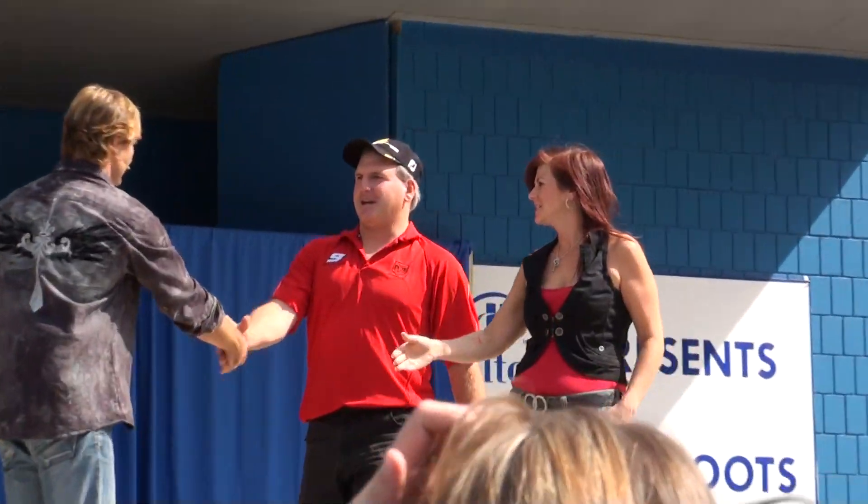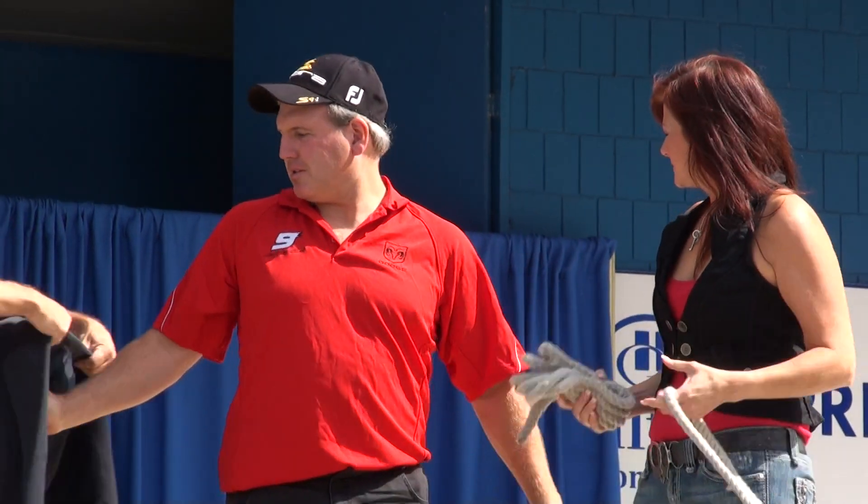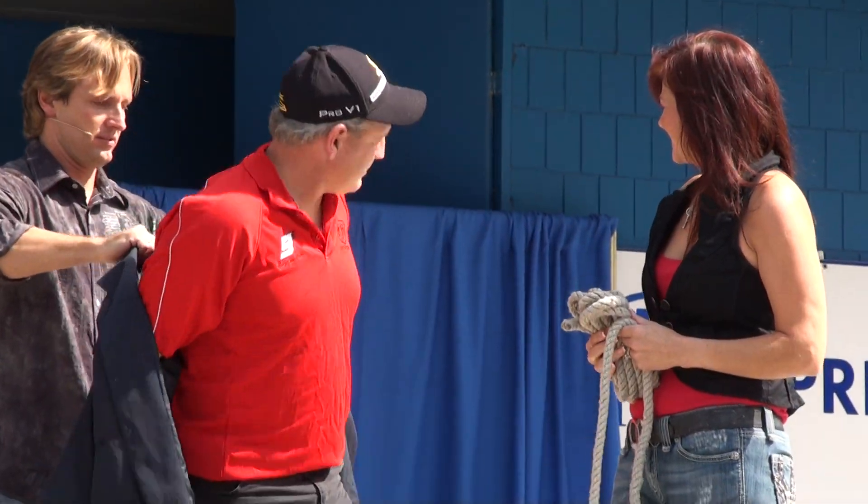And who do you have there, Kristen? Jeff, nice to meet you. We're going to dress you up a little bit. Go ahead and slip this jacket on for us, Jeff. There you go, sir.